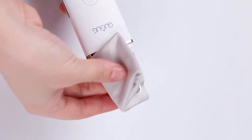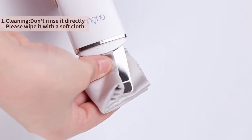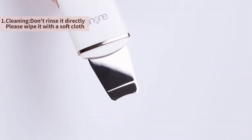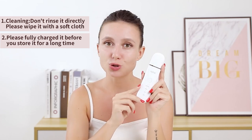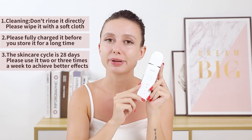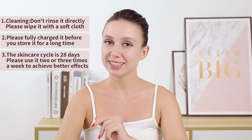Do not soak the instrument in water or directly rinse it using tap water. Please use a soft fabric to clean the blade. If the instrument remains unused for around three months or longer, please charge it fully and then store it to prevent damage from low battery. The skin care period is 28 days; please use it two or three times a week to achieve better results.